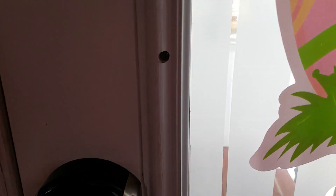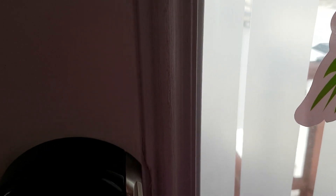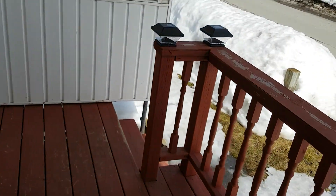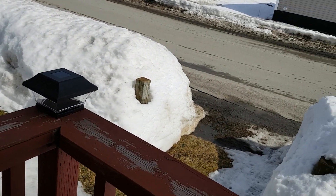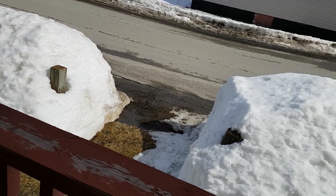That's one of my Easter decorations on my door — I'm going up there now. I still got to put up a few outdoor Easter decorations yet.